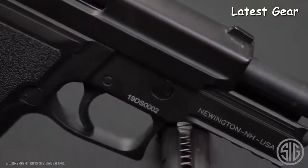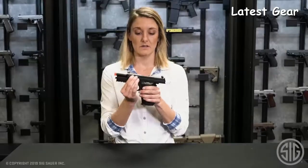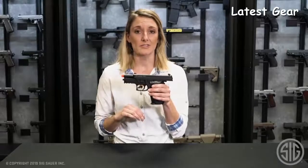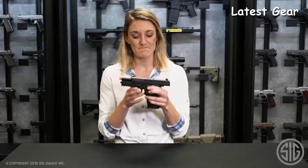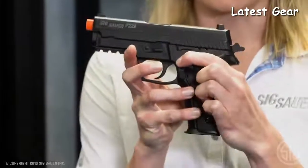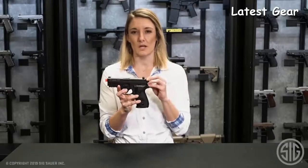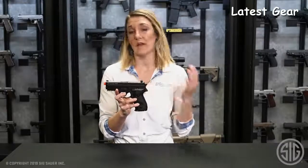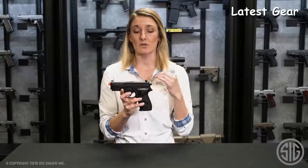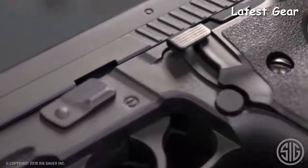It is a blowback CO2 airsoft. It does lock back on the last shot, just like your firearm would. The hammer is cocked and it does have a decocker, just like your firearm. So you can practice what you preach and really hone in on your drills at home if you don't have time to make it to the range.